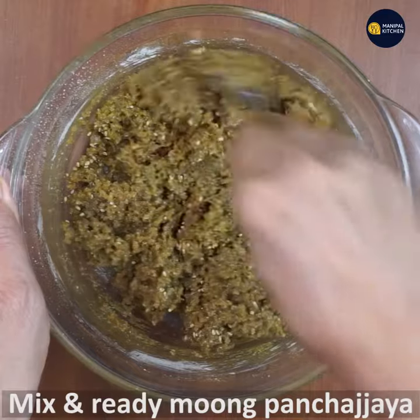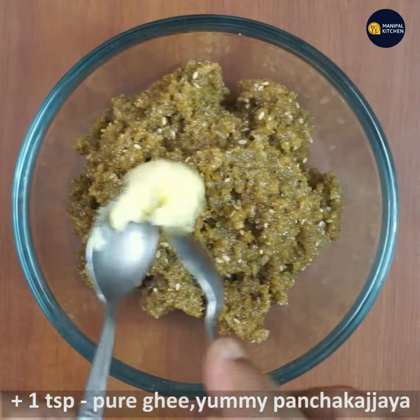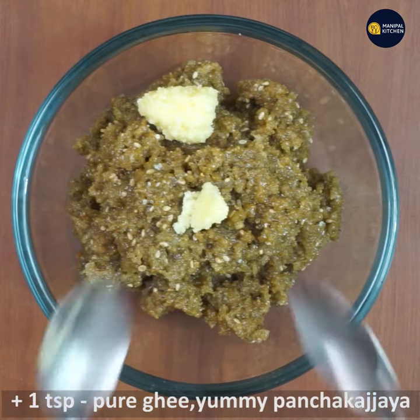Finally, you are ready. You can add 1 teaspoon of milk or milk. You can add a whole M.E.P.E.C.K.A.